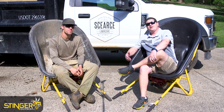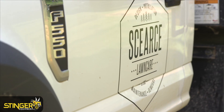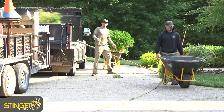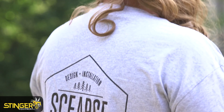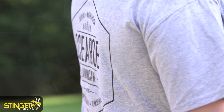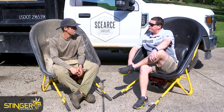I'm Dustin with Stinger Equipment, and today I've got Scotty Scarce with Scarce Lawn Care. Scotty, today was your first day using the Go Barrel — how did it perform for you?